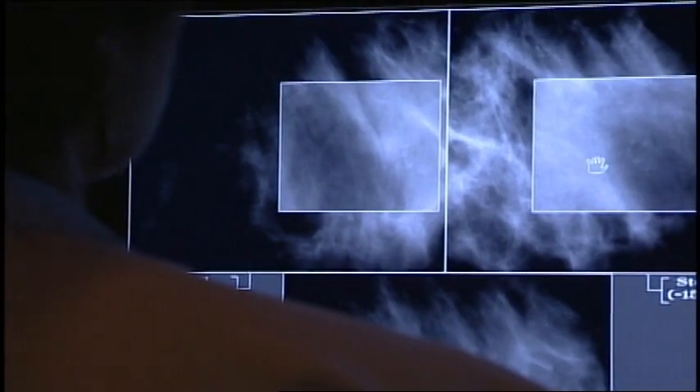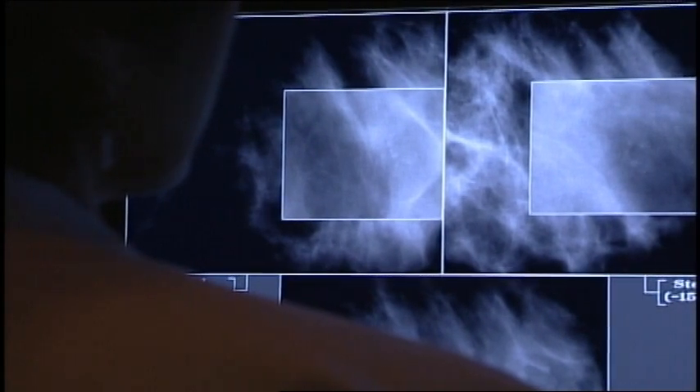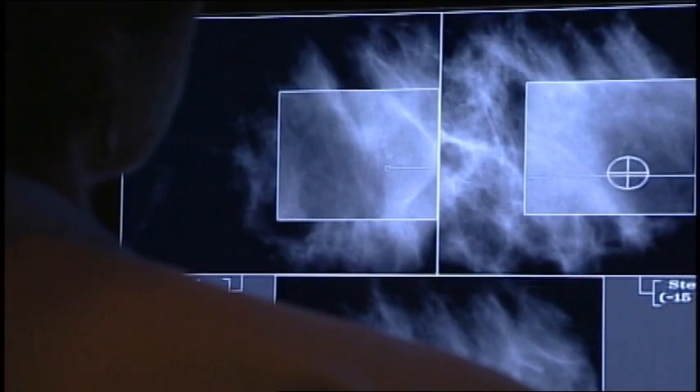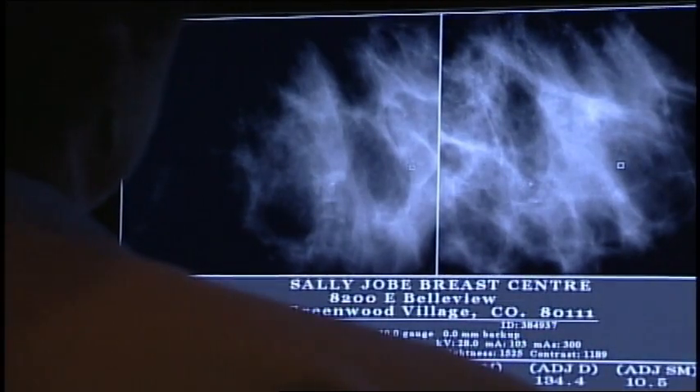This patient has some suspicious calcifications in her left breast. We've taken our scout and our two stereo pair images and we're just lining up our cursor on the calcifications, targeting the calcifications.